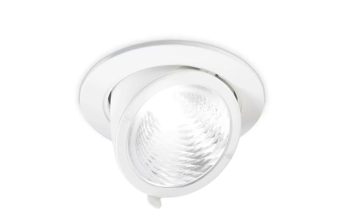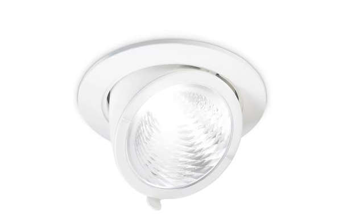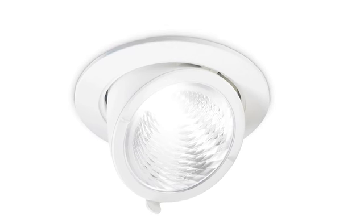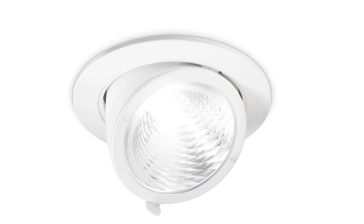In May this year we'll be introducing Luxspace Accent 2000 Lumens. This product is designed to replace a 35 watt CDN, giving around about 50,000 hours lifetime and around about 10 to 15% energy savings. The Luxspace Accent family is available in three versions: fixed, recessed adjustable, and also cardan elbow.